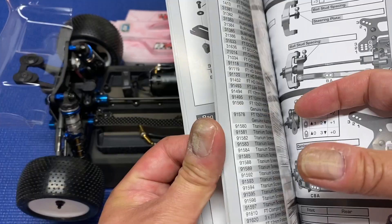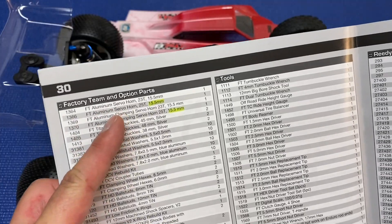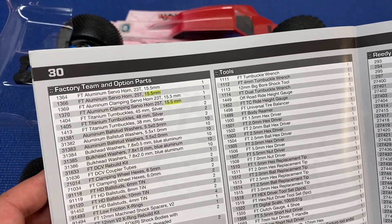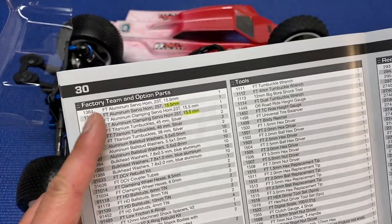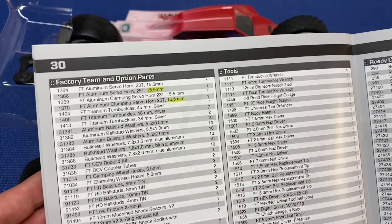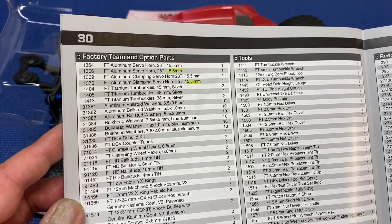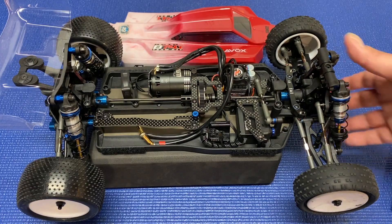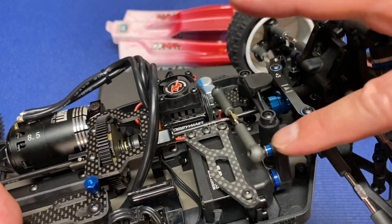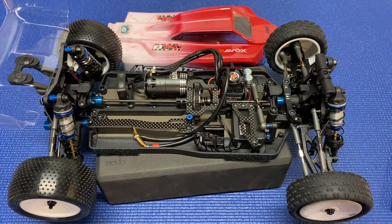The last thing is that I wasn't sure what servo horn to use. In the back of the manual it says the 15.5 turn is the optional aluminum servo horn, so I thought this kit came with a 15.5 servo horn — but that's not correct. Do not buy those parts; they are the wrong servo horn and are actually for a B6.2. The B74 and B74.1 servo horns are 18.5 or 20. I'm using the stock plastic one, which I apparently ran on my B74 as well with no real issues.